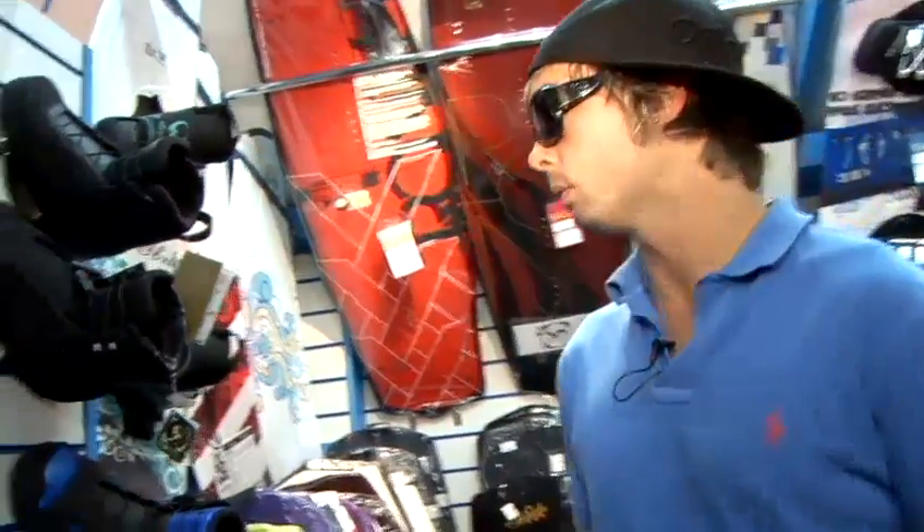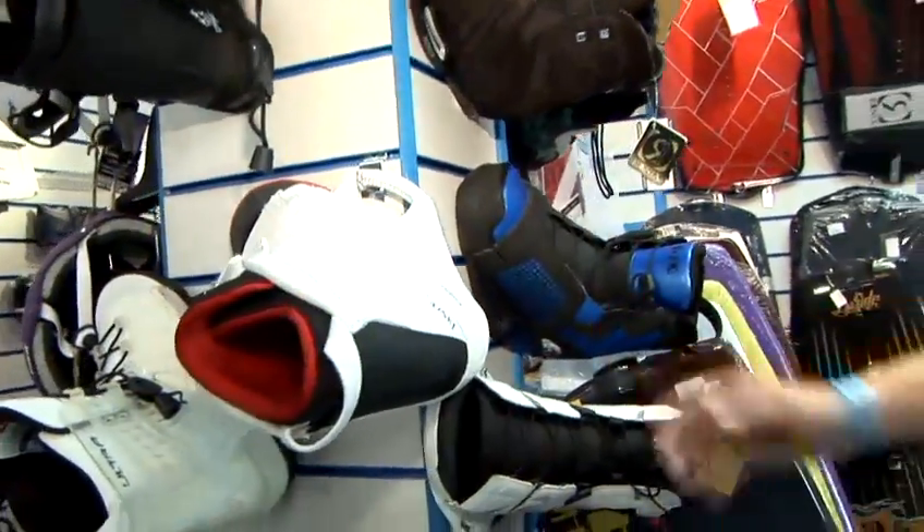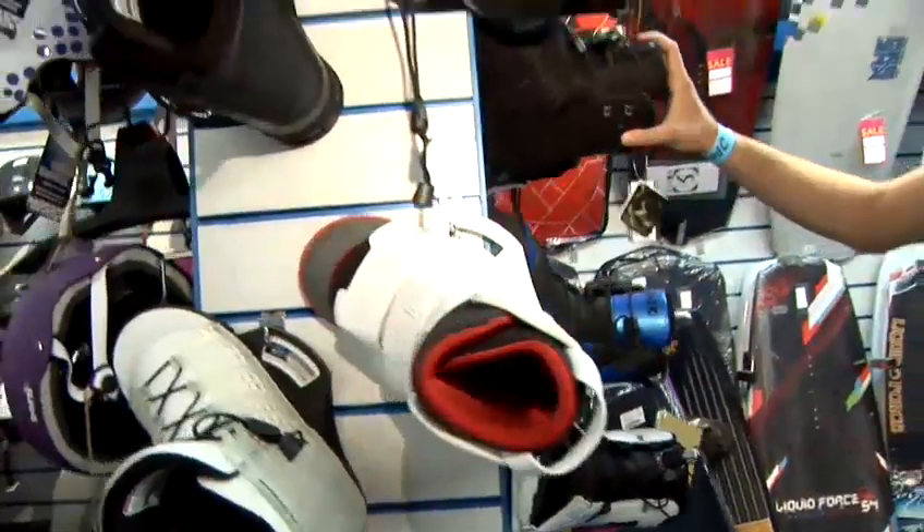We've got many different brands out here in the wakeboard binding world. We've got Liquid Force, Ronix, and also Hyperlite.